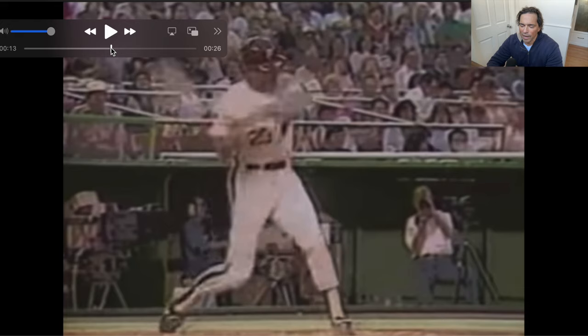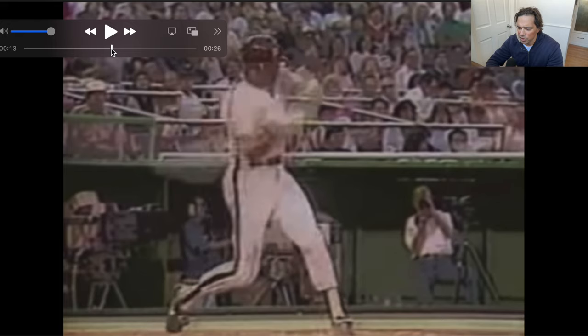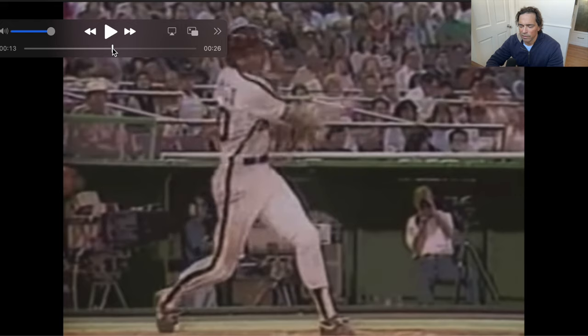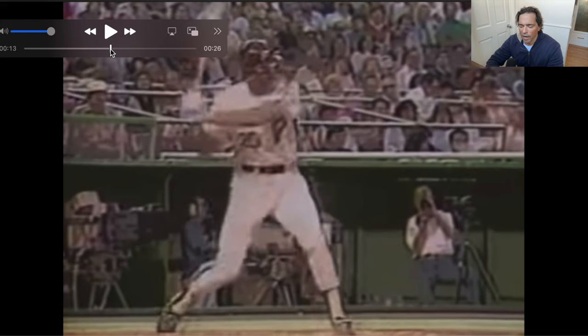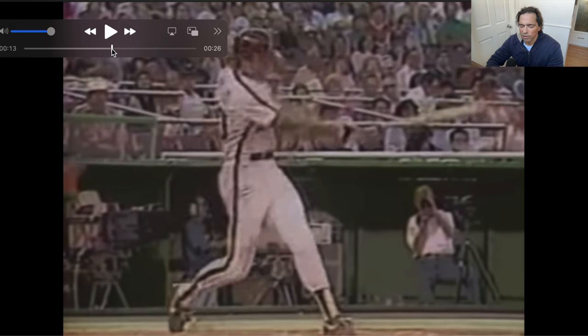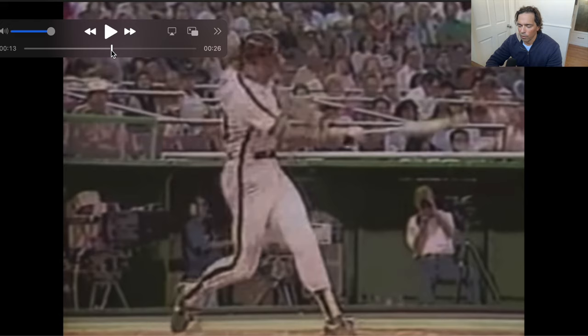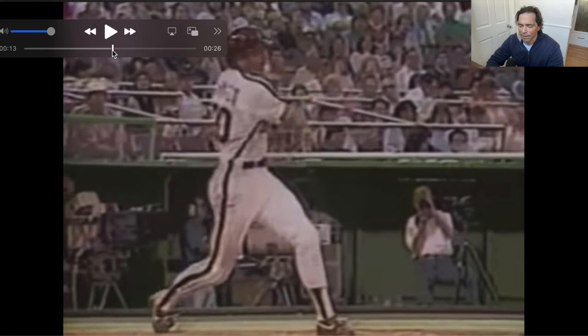Mike Schmidt had a very similar swing to Betts — their lead arm didn't compress much against the chest, but there's very much a dropping action of the barrel, which tells me it's still in the structure of lead arm dominance. He achieves a very connected position at contact — very similar to Betts's position. What Schmidt did is he halted his rotation shortly after contact, giving a cutoff sort of finish. Oscar Gamble had a bit of that too. You can see how straight up and down Schmidt is — the line on his jersey shows he's completely vertical, and I think that delivers a little more force into the ball.